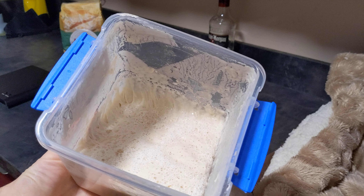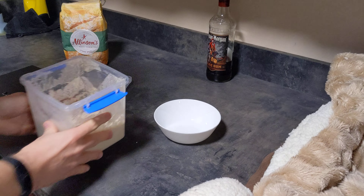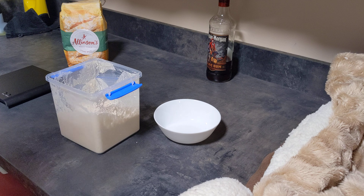There you go — it's all frothied up, it's gone all bubbly, it's still quite thin. So what I'm going to do is give it a mix.